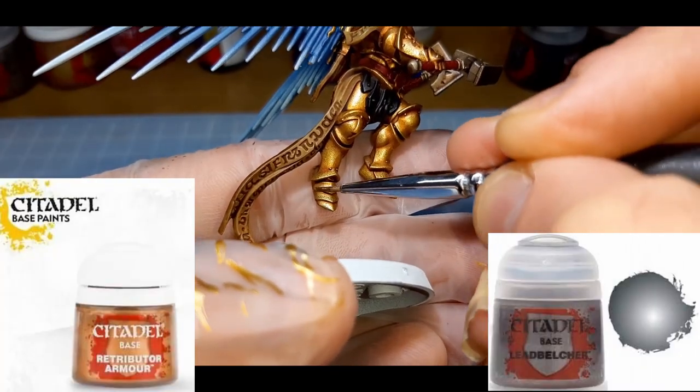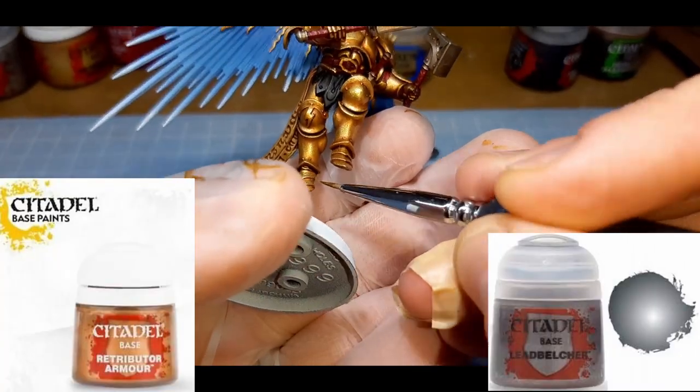Still following the same pattern but painting a bit less, this is a 50-50 mix of Retributor Armor and Leadbelcher.